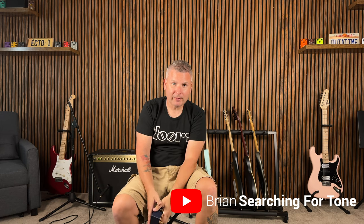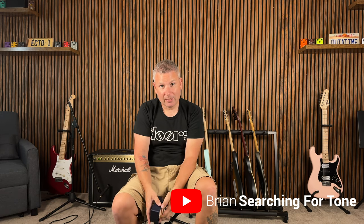What's happening, good people? Welcome back to Searching for Tone. My name is Brian for all you first-time viewers out there — please go down below and hit that subscribe button, because we've got a lot of cool stuff coming out for you.